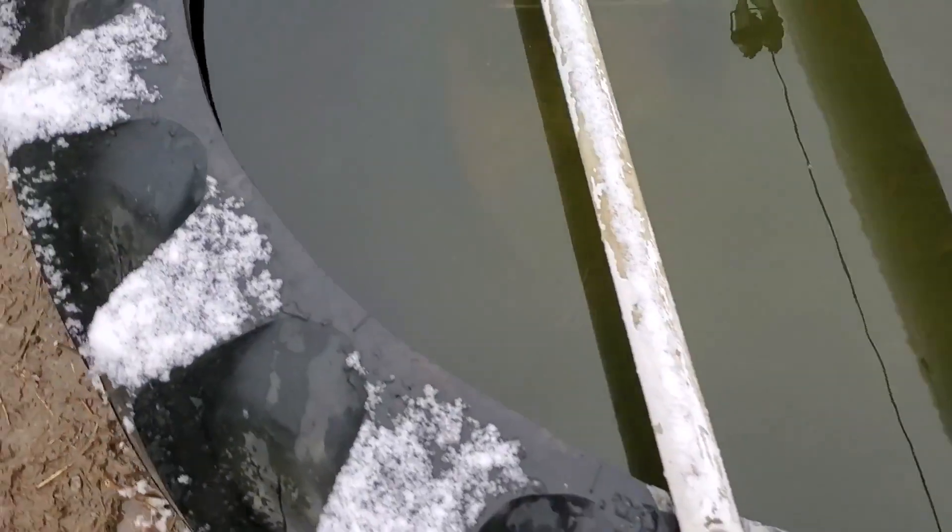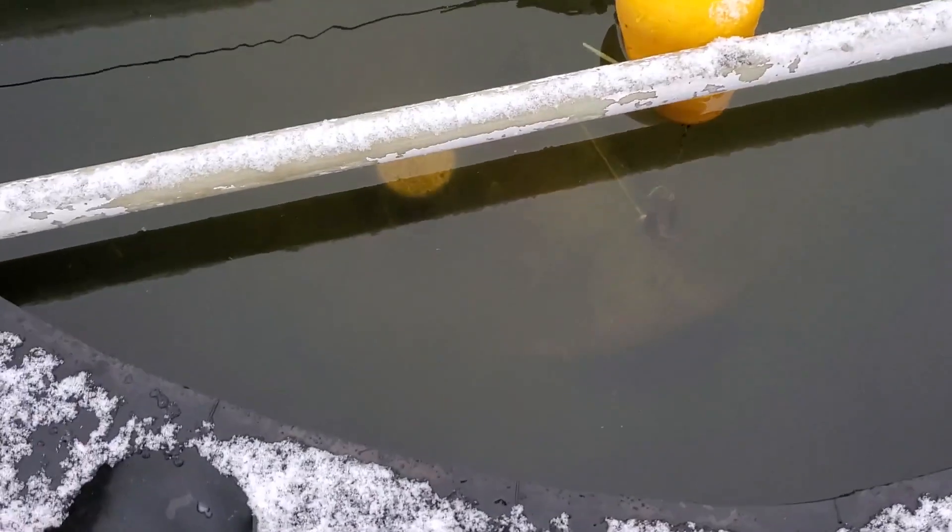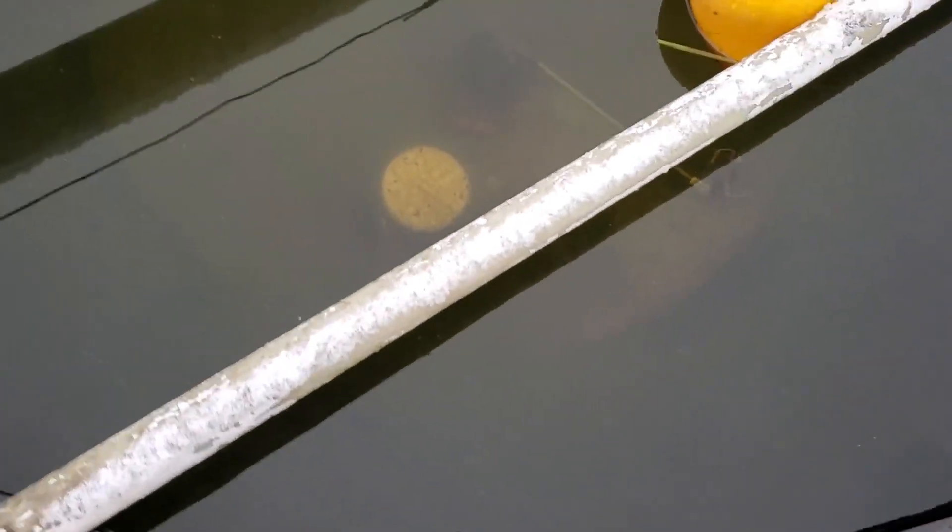Look how clear that water is. You can really see the makeup of how this thing works because the water is so crystal clear.